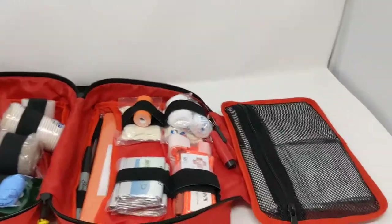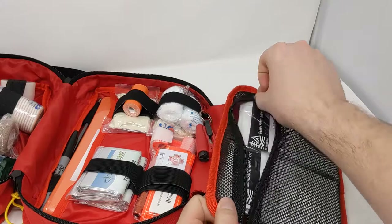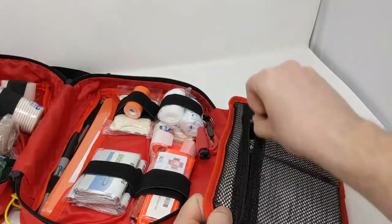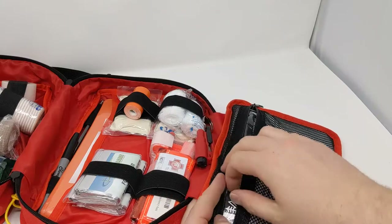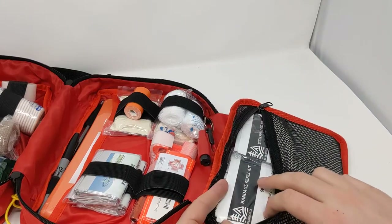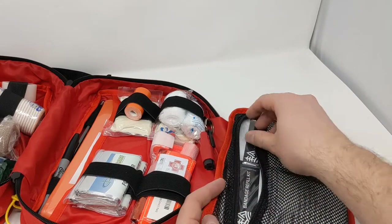The third pouch is a zipper pouch — nicely attached with really smooth zippers. This is a big mesh pouch and we have two of our modules in here: a bandage refill kit and a burn first aid kit, with tons of space remaining.